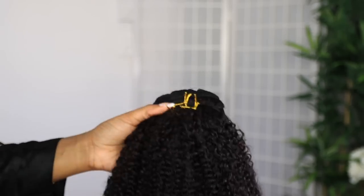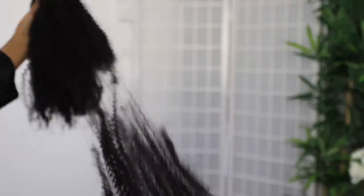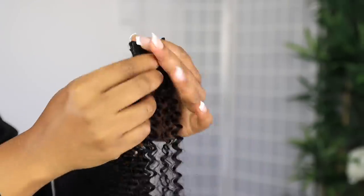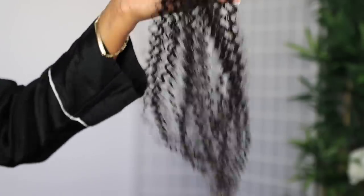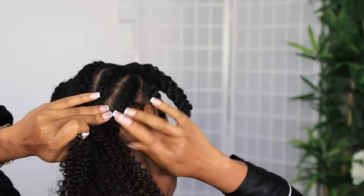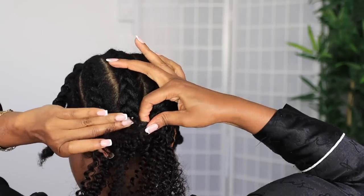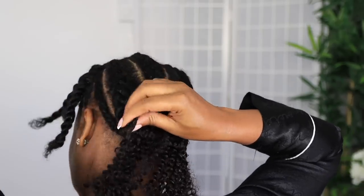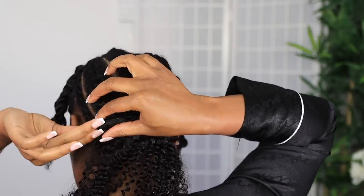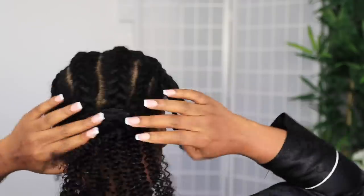I only used one bundle of the clip-ins and the bundle has 10 pieces. I recommend washing your clip-ins before use to loosen the curls a bit. I got this hair in 20 inches — each clip-in is 20 inches long but they come in different widths to fit different sections of your hair. It's 10 pieces to create a full head, and I'll show you how full they all look together. It sounds like very little but it's actually a lot — I didn't even end up using all the clip-ins.